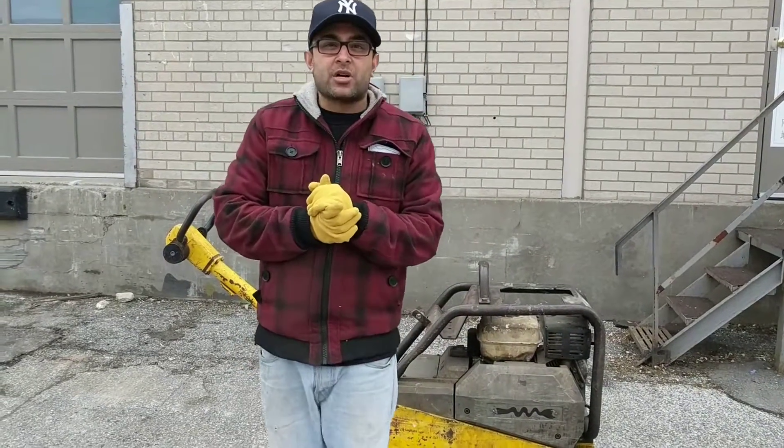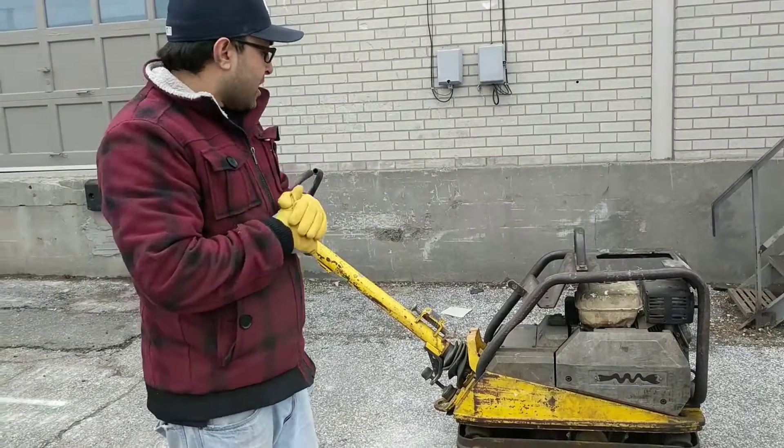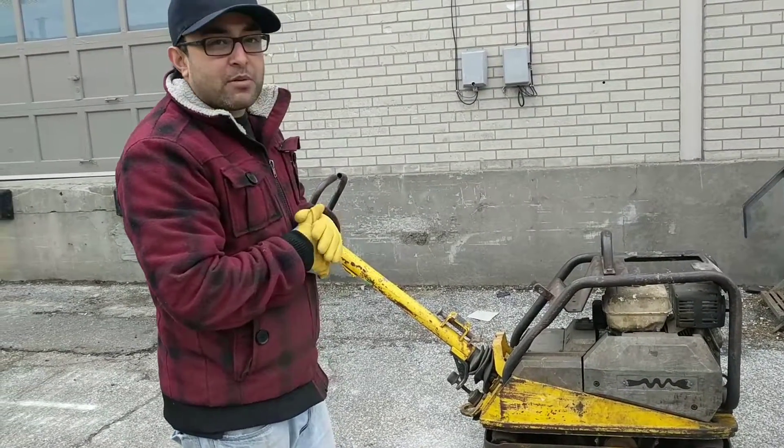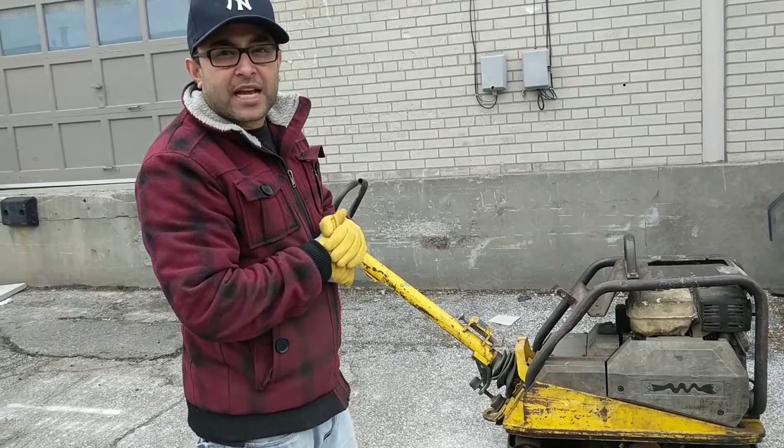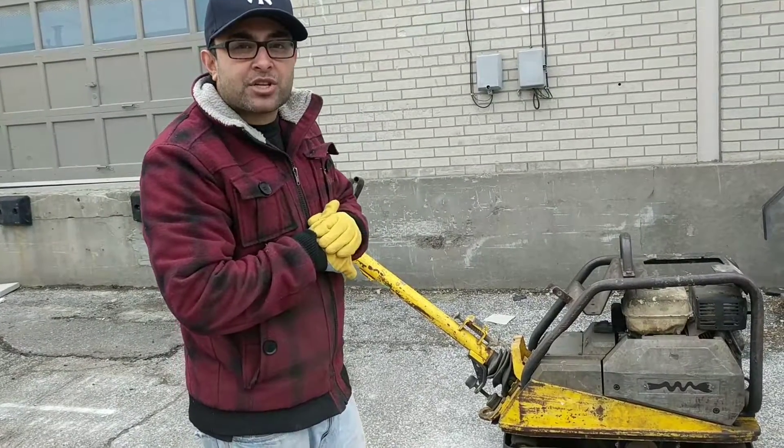Welcome to another episode of House of Contractors. This is our Wacker 5045A. The diesel engine has been replaced with a Honda GX270 gas engine for better reliability. Now we're going to do a small demonstration video.